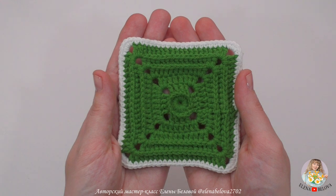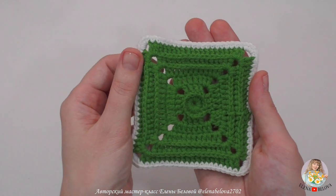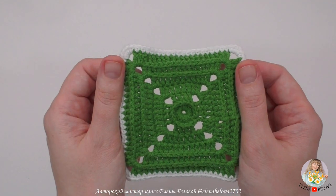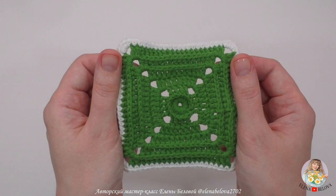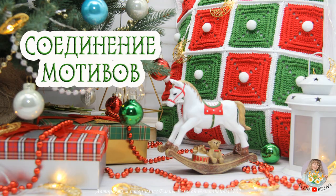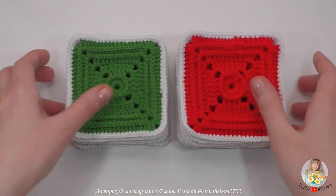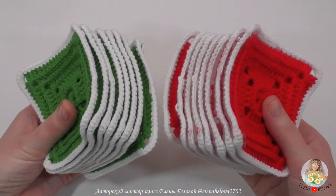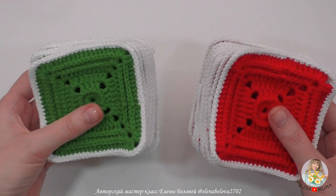Таким образом нам нужно связать 16 мотивов одного цвета и 16 мотивов другого цвета. Всего для наволочки нужно 32 мотива — по 16 для каждой стороны. Приготовим 16 мотивов: 8 одного цвета и 8 другого. Нам нужно разложить их в шахматном порядке.